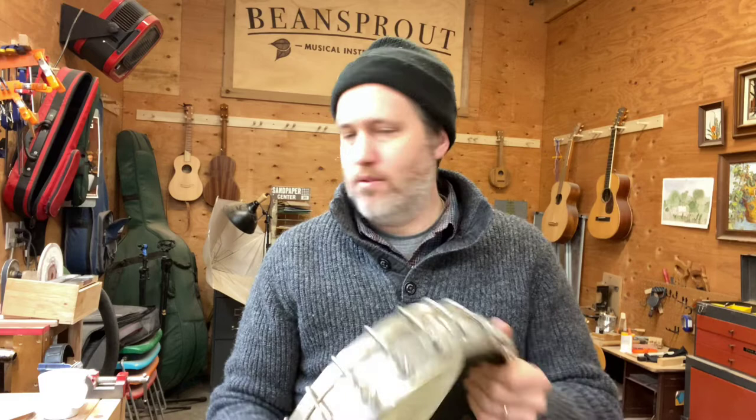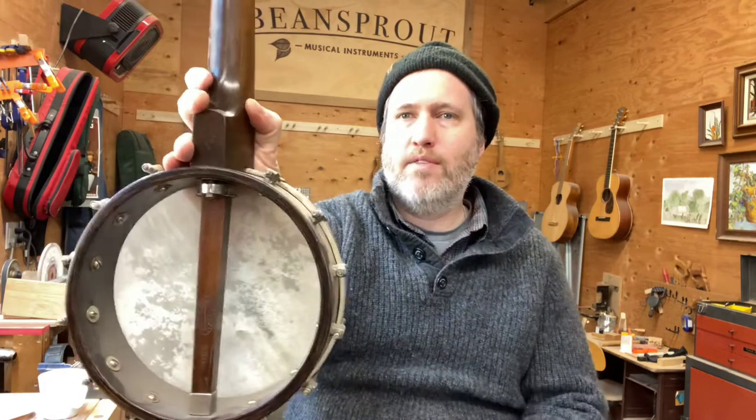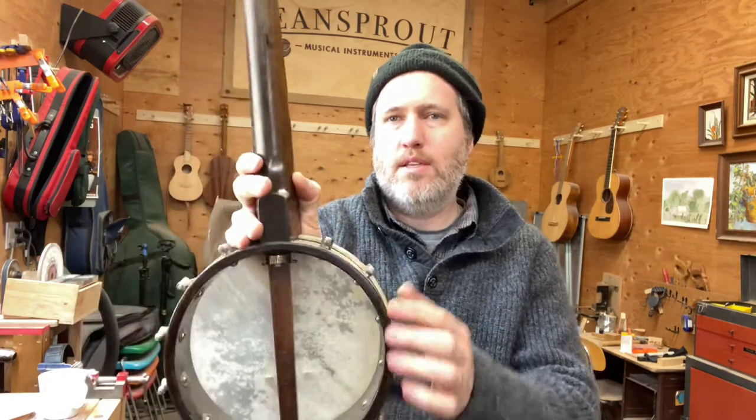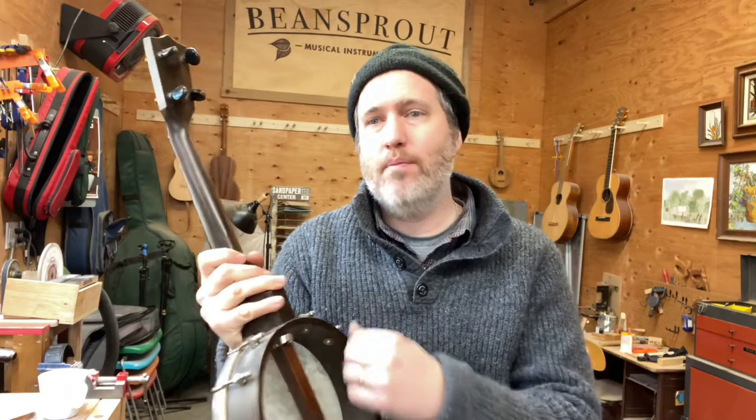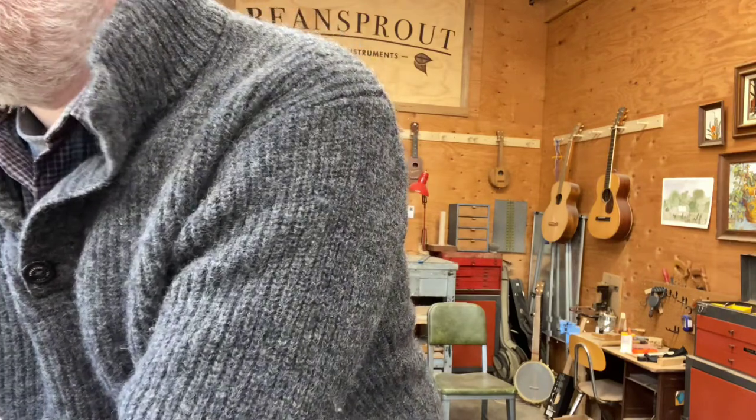As people wanted to keep things more stable they started making rims that were thicker without the spun over. This is an instrument from Lyon and Healy in the 1920s and it's over about three-eighths of an inch thick — nice and stout. I have several colleagues now that make rims about this thickness where it's only one or two layers; they steam bend them and put them in a press, and that seems to work really well and it doesn't include that much glue, which is nice.